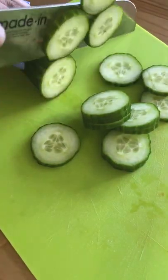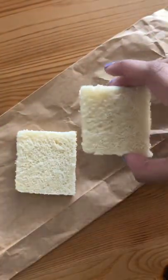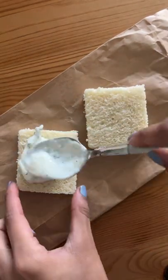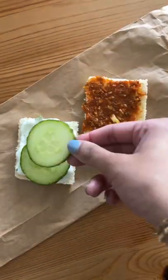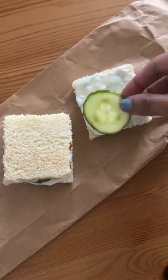I sliced some cucumber, then assembled the mini sandwiches. I spread some of the yogurt onto one piece of bread, then lasagna machu onto the other. Then I added some cucumber and folded that into a sandwich — the perfect little tea time snack.